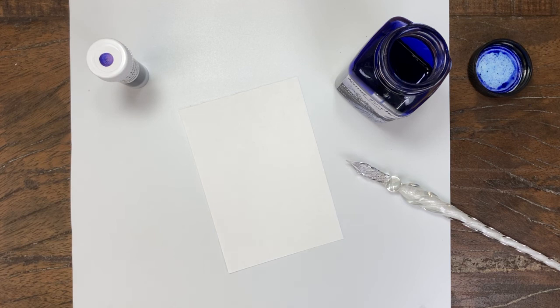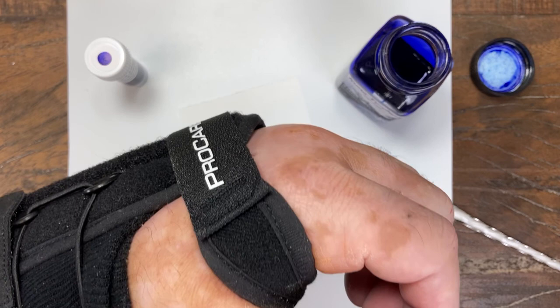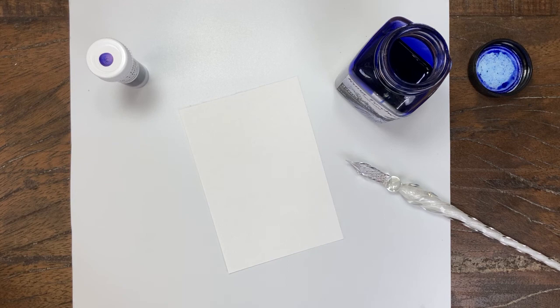Hey everybody, this is Mike from the Pen Outpost. It's been a couple weeks since I posted a video, and there's a fairly good reason for that — I had a little accident at the shop and fell and broke my wrist. What you're seeing here is the brace I was given today when I got my cast off. I had surgery almost two weeks ago and they put me in a cast, and I couldn't do anything with the cast, and now I have a brace on.